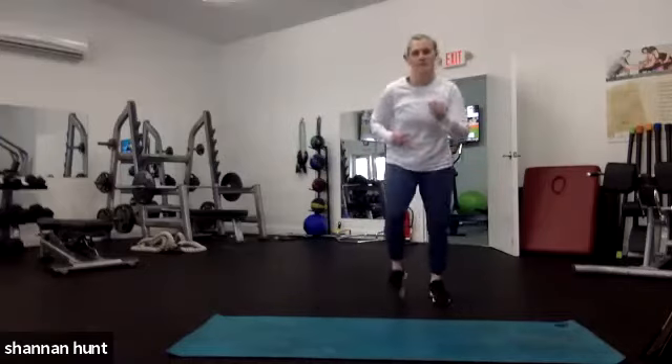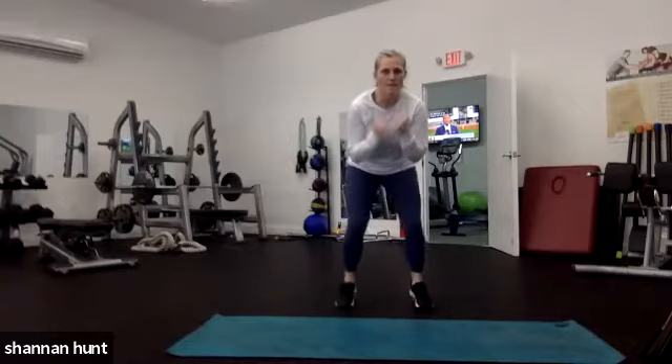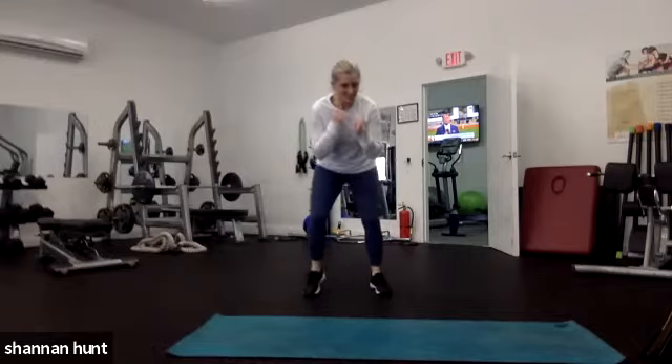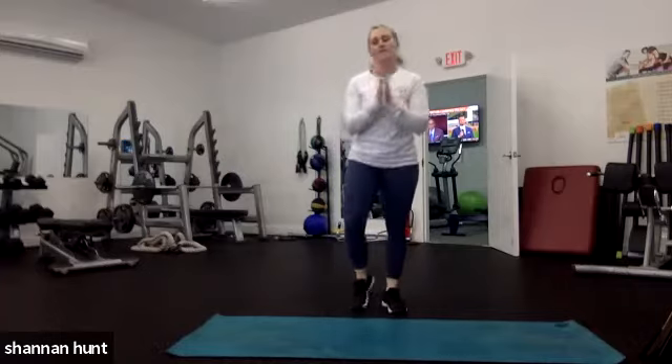Here we go — fast feet! Let's hit the pitter patter. Drive those arms, move those legs, and stay low. How low and how fast can you go? 15 seconds. Come on, you can do it. Five, four, three, two, one — and rest.